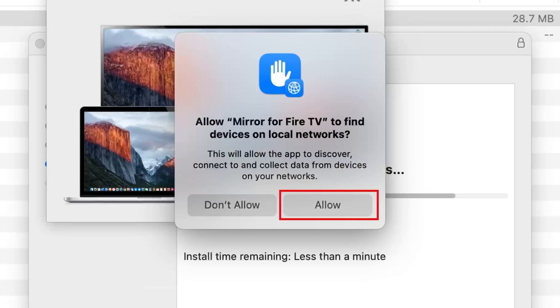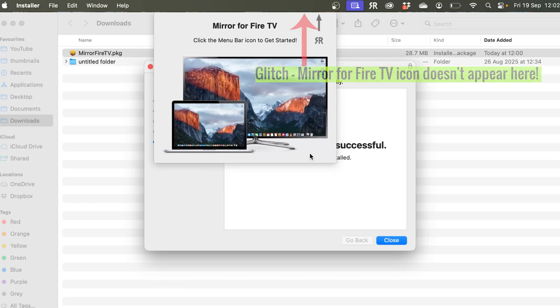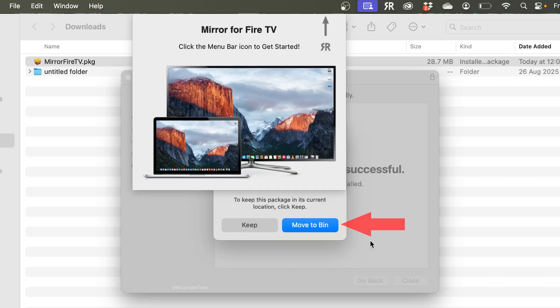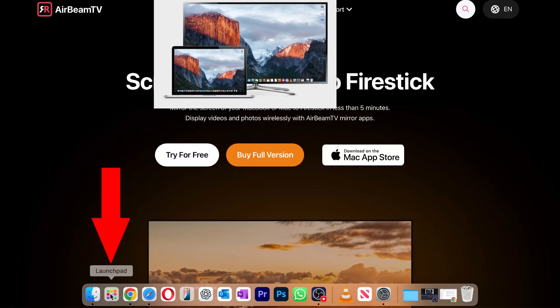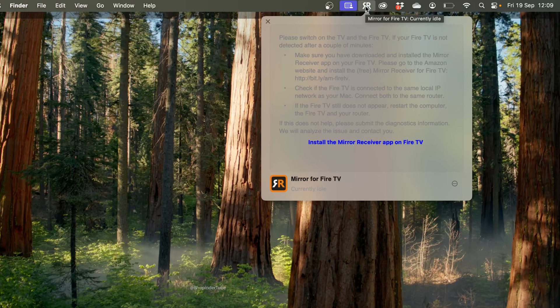Once installation is completed, you'll get a message saying Allow Mirror for Fire TV to find devices on local networks. To mirror your Mac to your TV, click Allow. There may be a small glitch where the menu icon isn't visible yet — simply click Close to close the installer, then click Move to Bin to delete the installation package. Open Launchpad, find Mirror for Fire TV, and select it to open it.